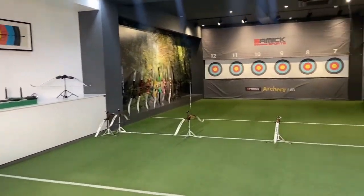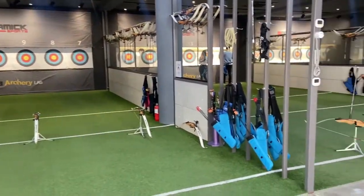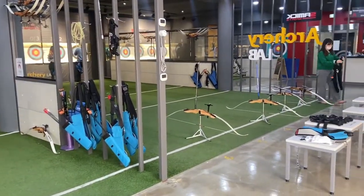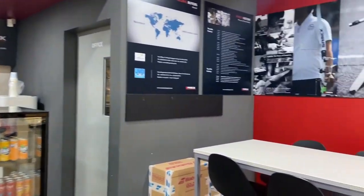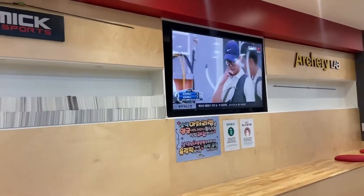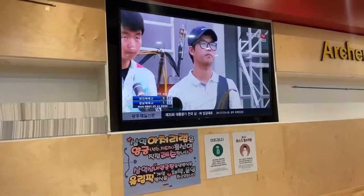The place is quite big and it's really clean and nice. They're playing archery on the TV.